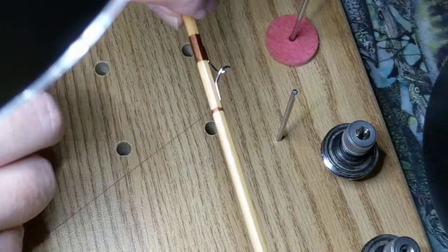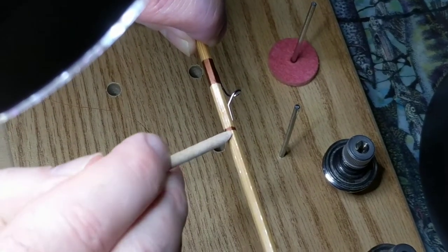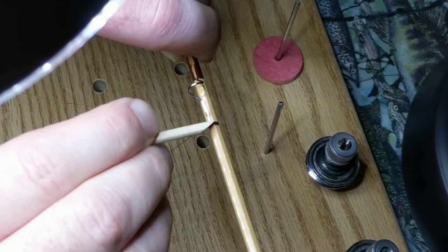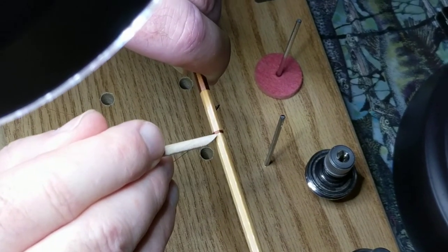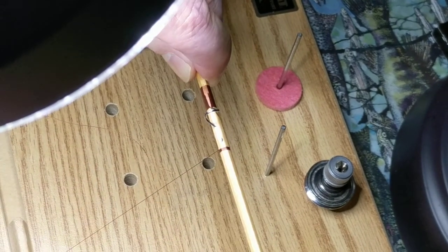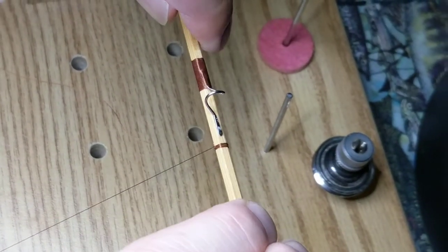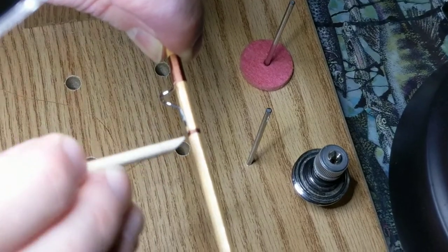We're going to keep this tag end to the side because we're going to use it at the end to finish our wrap. Then we just pack this together, making sure it's all tight — we don't want any gaps, nice and neat. I'll check one more time: the dimension there is an eighth of an inch. Now the process goes a little bit quicker once we have that knot done.